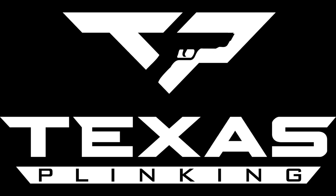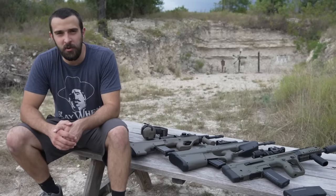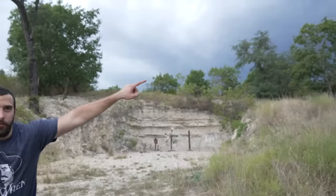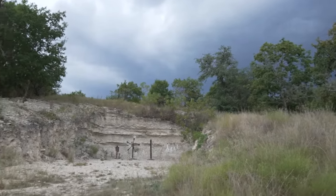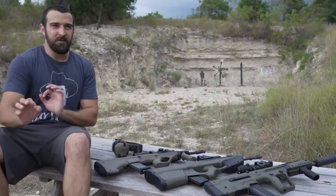Hey, what's going on guys, Brandon here with Texas Plinking. If it seems like I'm shooting this video in a bit of a rush, it's kind of because I am. That black wall over there — we got ambushed by a big Texas storm. All good, so it might be a quick video.